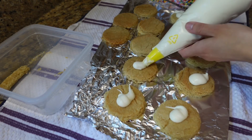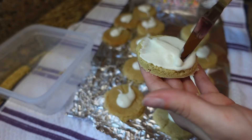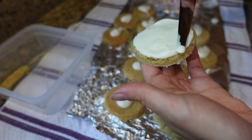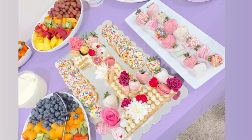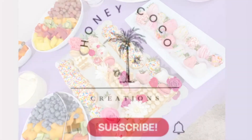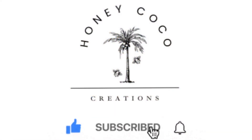I used a glass to cut out perfect circles from the leftover dough, topped them with leftover icing and sprinkles. This is the cake once it's delivered and placed with the other desserts. Please be sure to like, subscribe, and get notified anytime I upload a video. Thanks for watching, bye!